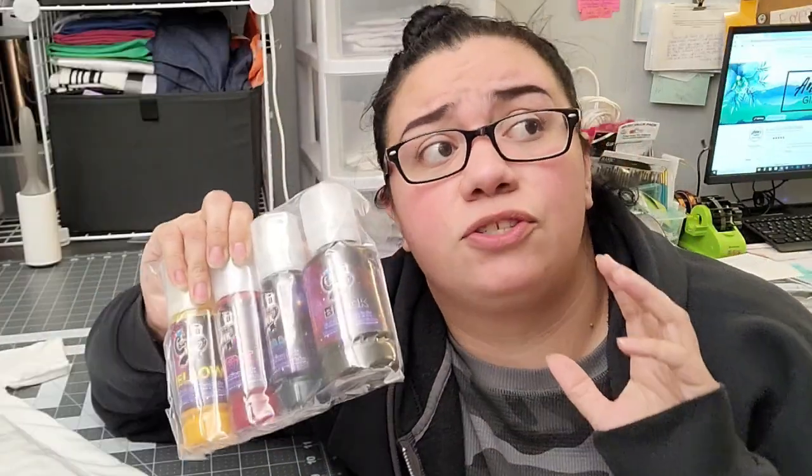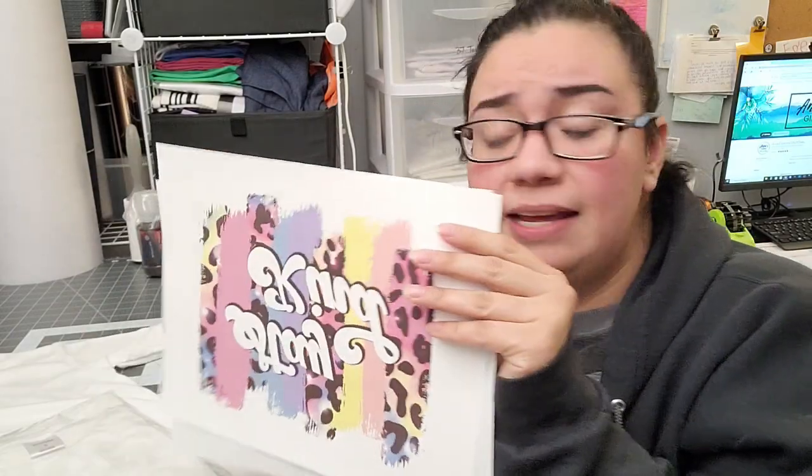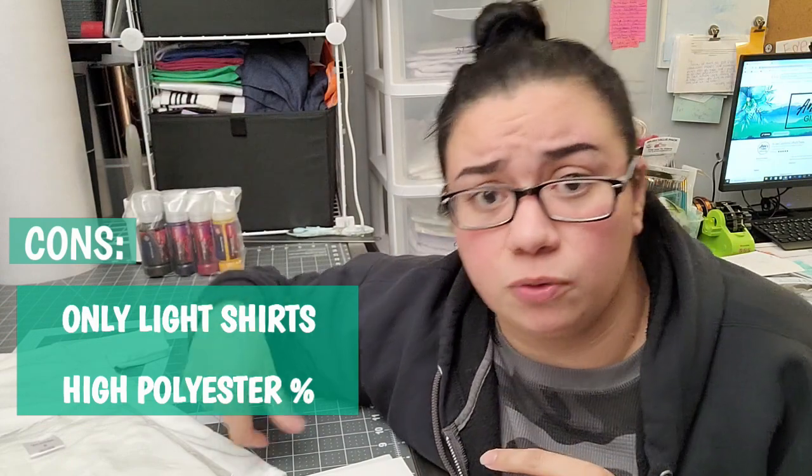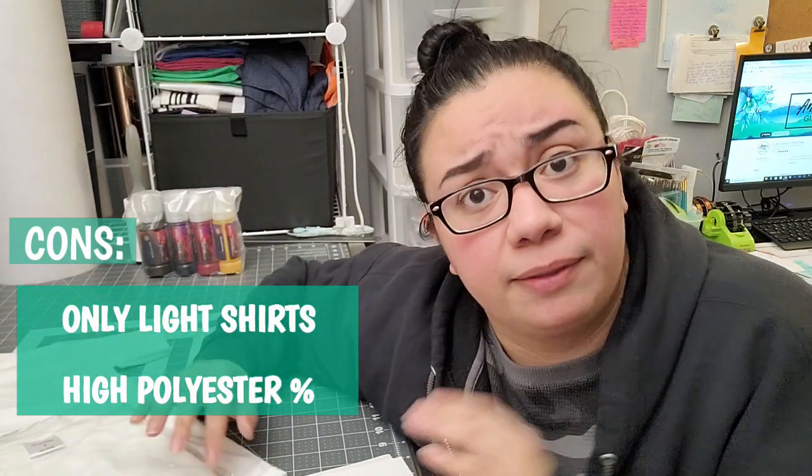There are a couple of limitations. Sublimation ink is translucent, so it's not going to show up on a darker shirt. If you pressed this design onto a black shirt, it's not going to show — just like watercolors would not show up on dark paper, or hair dye would not show up on dark hair. There's no white base to it, so sublimation designs work best on lighter colored shirts and substrates.